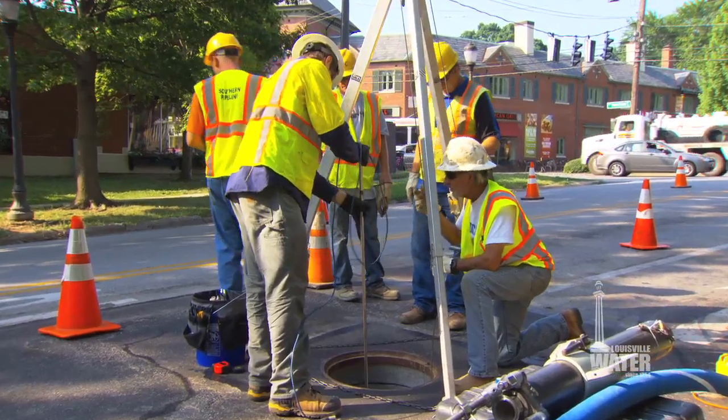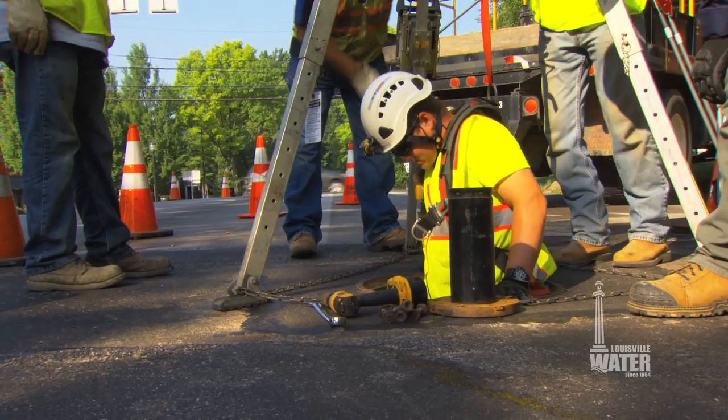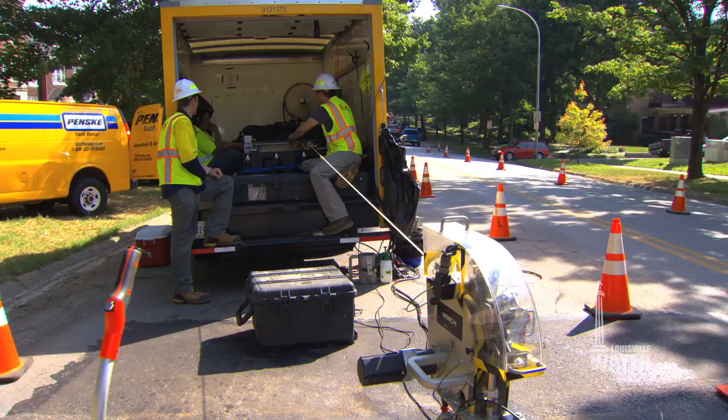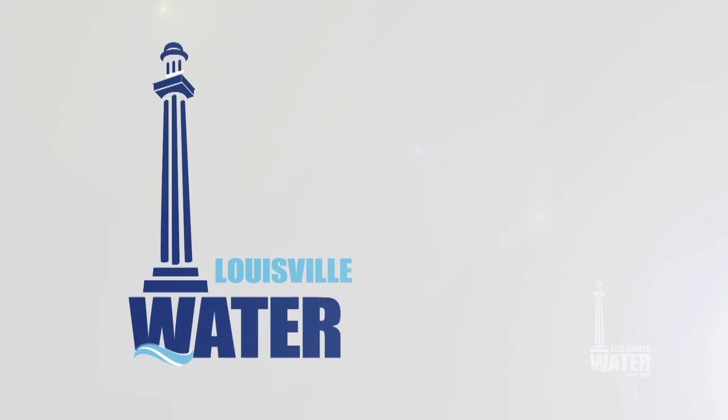Maintaining the infrastructure that delivers millions of gallons of drinking water is crucial. Louisville Water's innovation in inspecting and repairing these transmission mains is a key driver in the company's strategic plan.